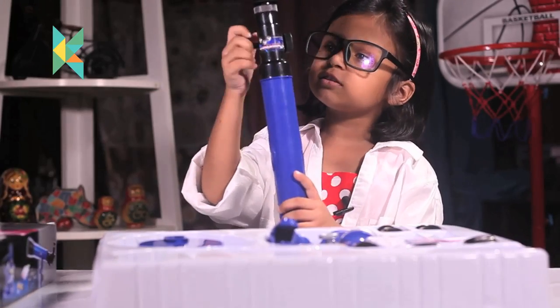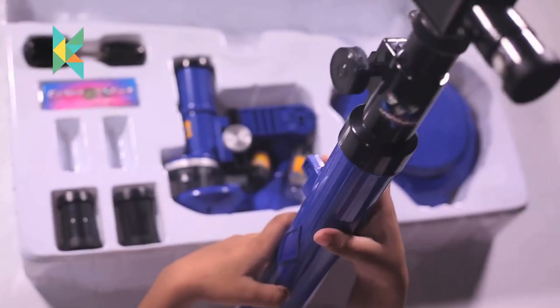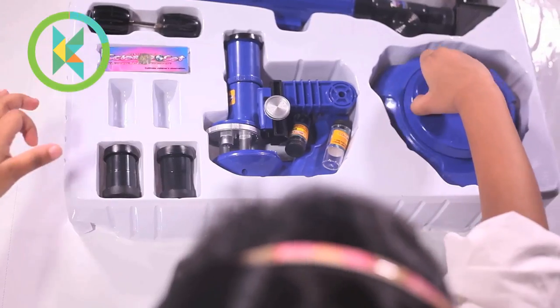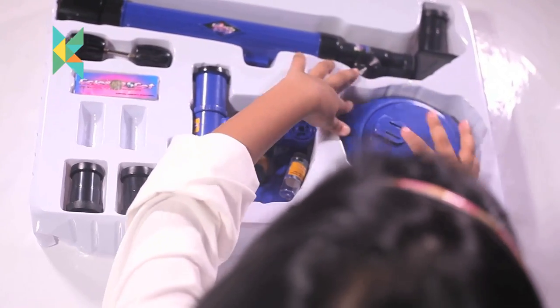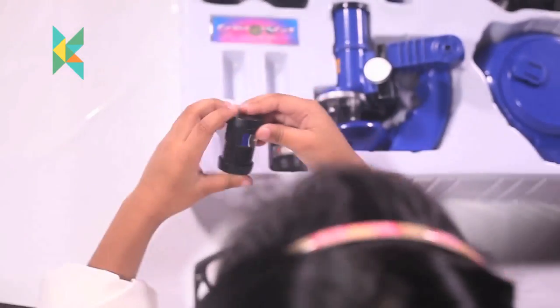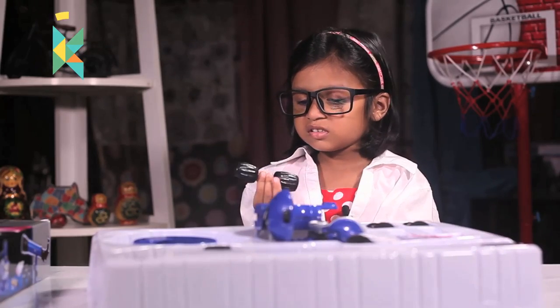I think this is the telescope. When you push this back, it will go up and up. I think this is the base. Guys, these are the lenses. What is this? I am not sure what this is.